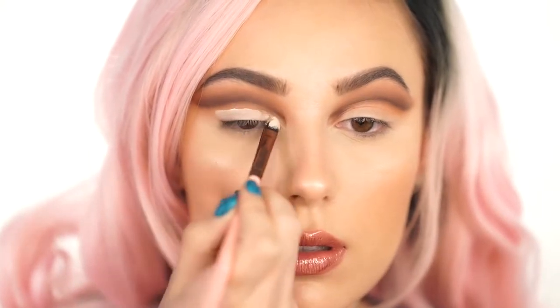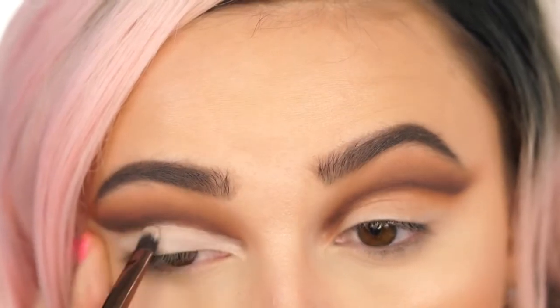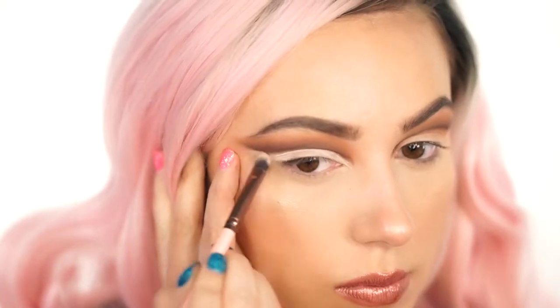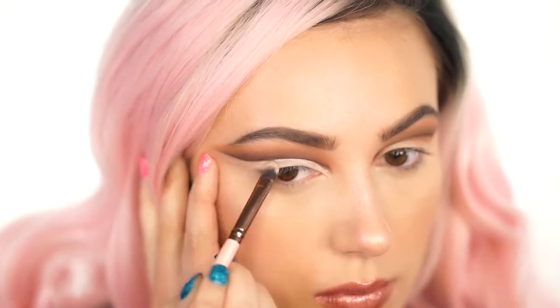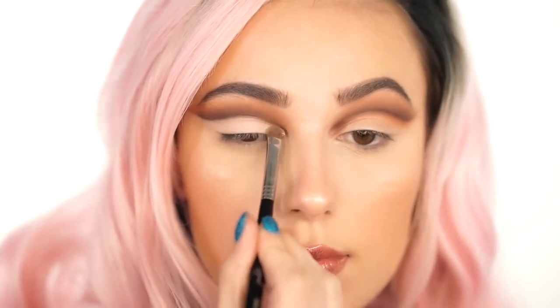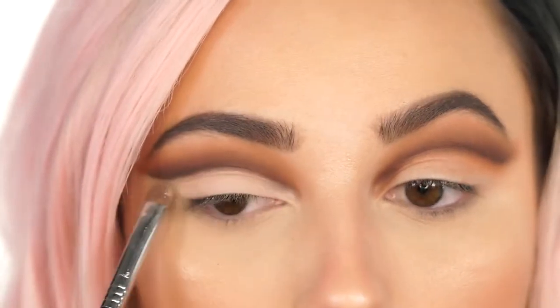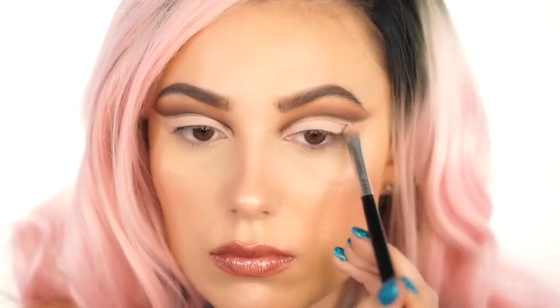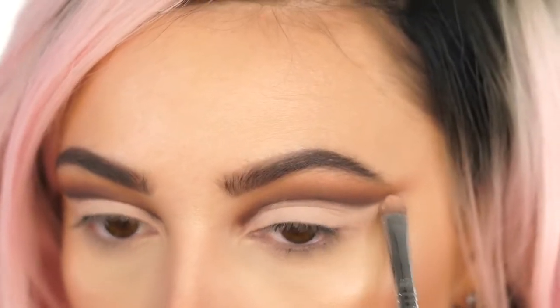Now I'm using the Tarte Shape Tape again to cut the lid. You want to bring this up right against the darkest shade and wing it out so you get a nice shape going. This is great for cut creases because it is full coverage and matte, and if you get it in the right shade lighter than your skin tone, it's going to really pop and make your lid look huge. Now I'm pressing in the Makeup Geek Pressed Shadow in Sorbet — a peachy nude about four shades lighter than my skin tone — and as you can see, it really makes your lid pop and look huge.